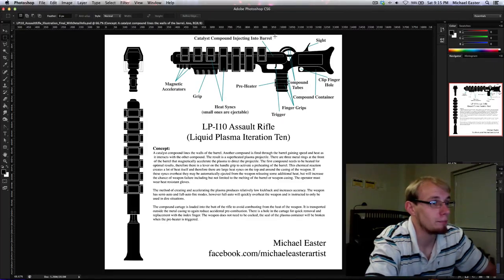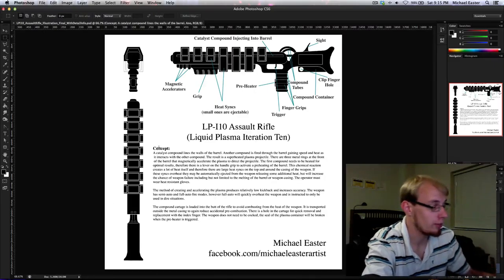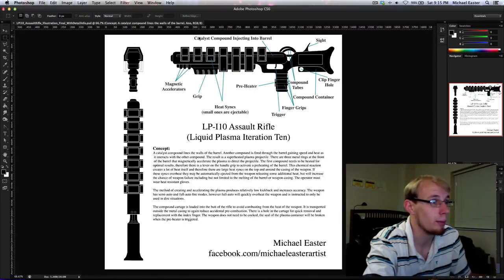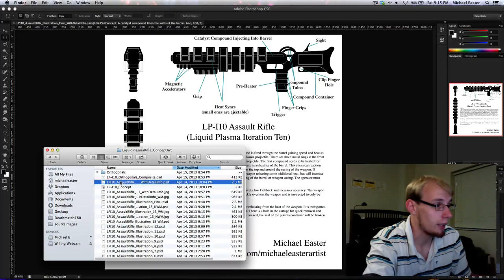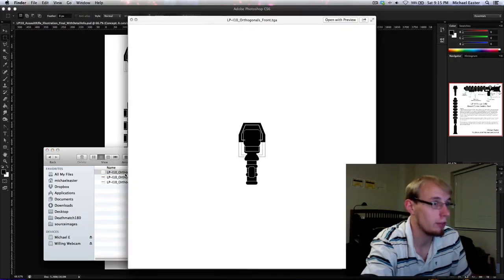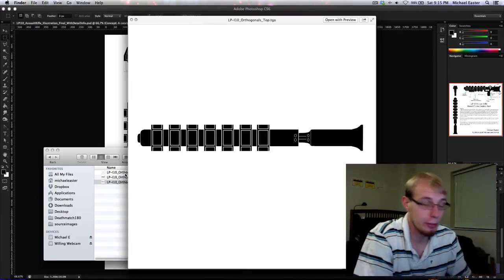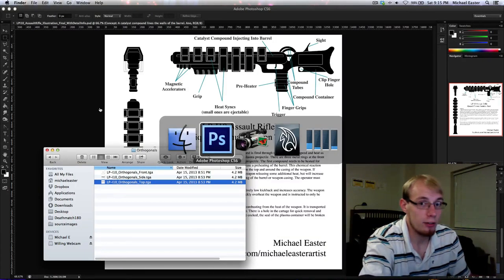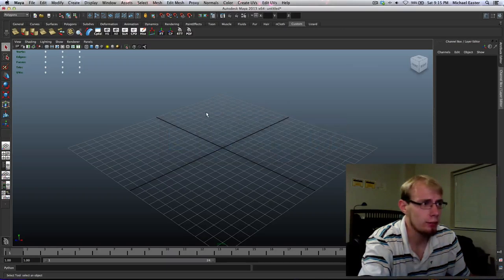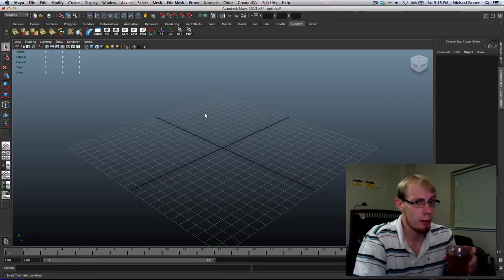This is the idea of the weapon — you can go to facebook.com/michaelesterartist if you want to view and read the concept. It's important to have a concept. Next, I exported my orthogonals — front, side, and top — making sure they all lined up together and are appropriately sized. If you've taken a beginning Maya or 3D class, this is all old news.